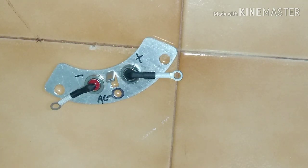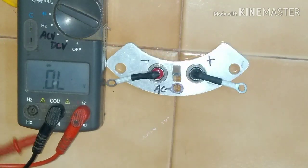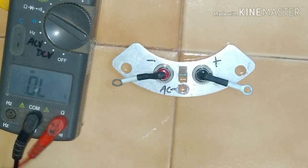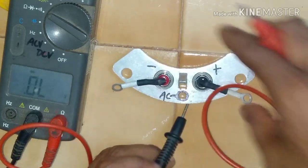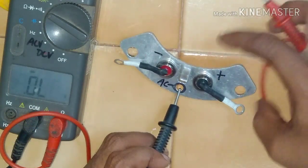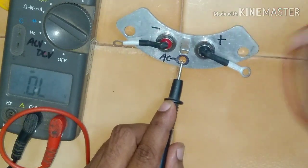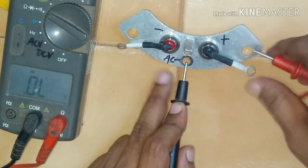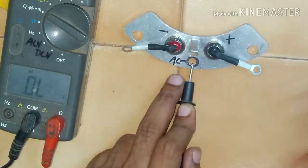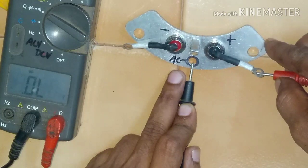Now let's see how we check the diodes of this plate. This is our meter. We can use it this way. This is our common point — we will put one probe over here, and with the next probe we are going to check the diode.